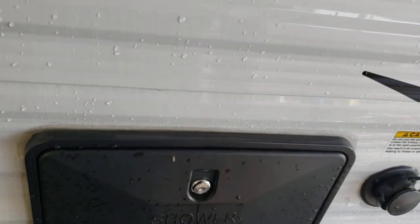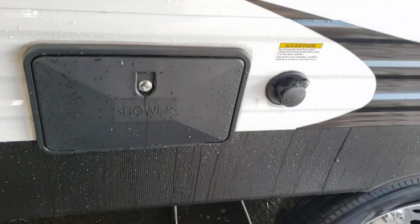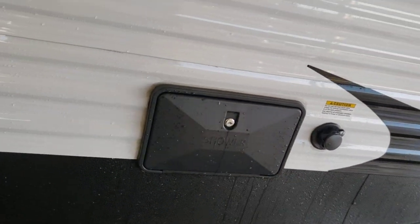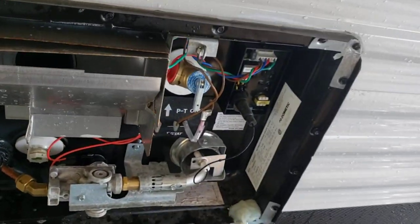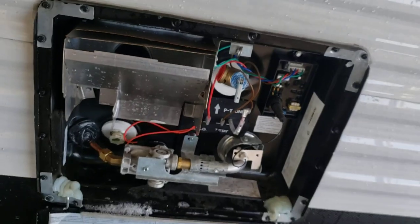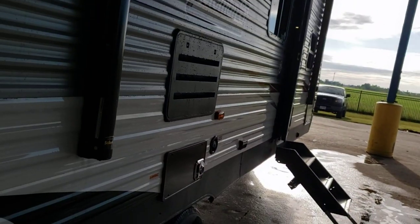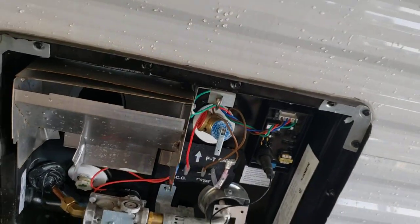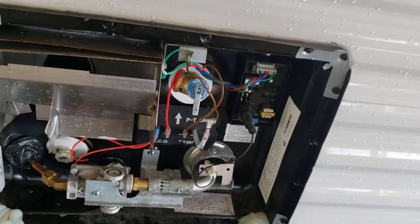Outdoor shower — just hot and cold out here. Not really good for taking actual showers, but great for spraying sand off your feet or rinsing off a pet. Water heater — all set up. All you've got to do is hook up water, whether from your pump and fresh tank or from city water. It'll automatically start filling. Once it's full you can kick it on; all the controls are on the inside. Definitely recommend draining it after every trip, just like your fresh water tank.